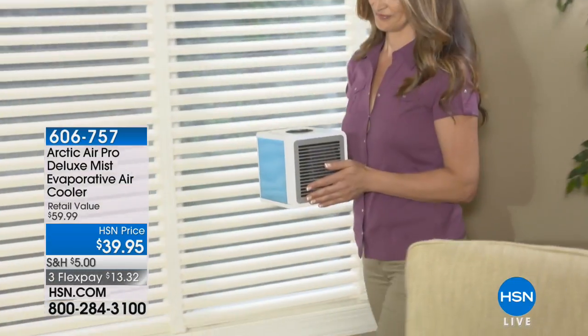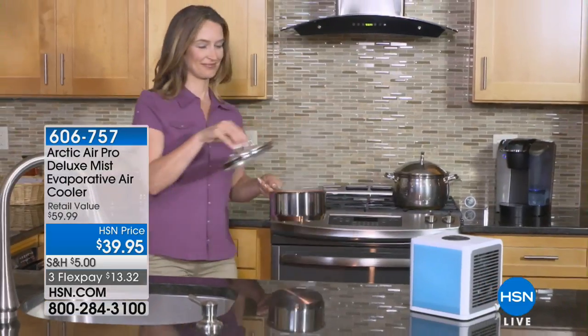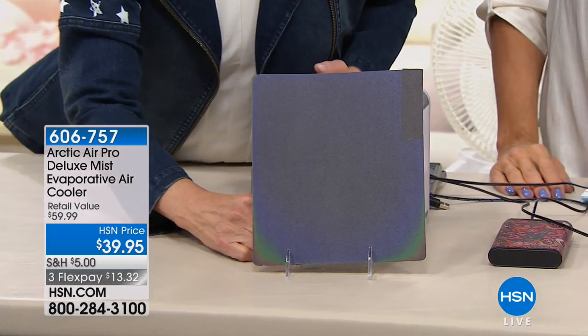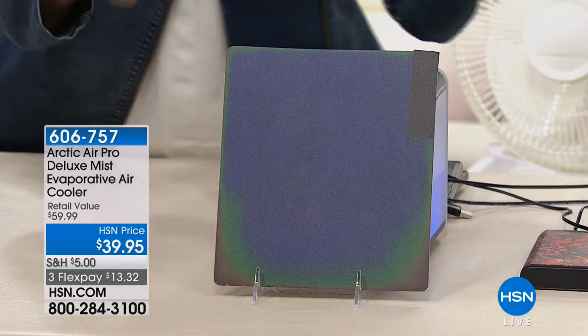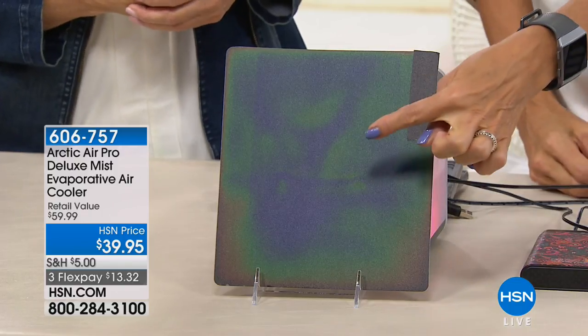How often should you change the water? It's going to last between four and eight hours — four hours on high, which is about the amount of time we sleep, or eight hours on low bringing you a personal cool breeze. I also have a piece of thermal reactive plastic — I put it in front and it immediately begins to change colors as it catches that cool breeze, showing you that cold air is coming out and the temperature is changing.